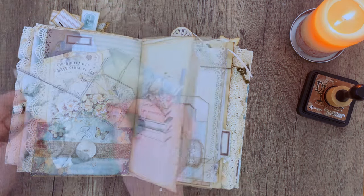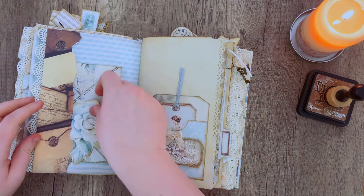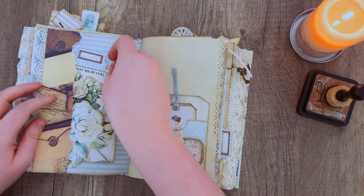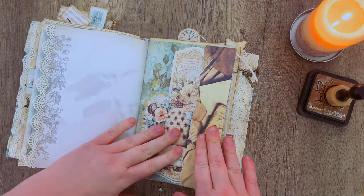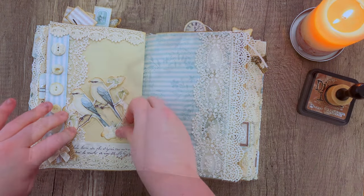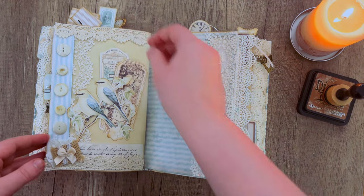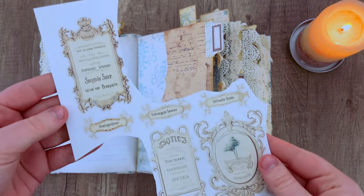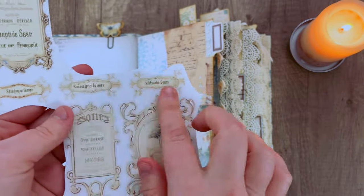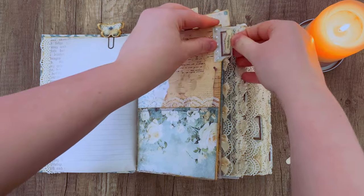I've got some envelopes here with a little postcard added, and again some fussy cuts and some tags. Using some of those page tabs that I had left over. With other pieces you can always create more tuck spaces — like this one where I used these birds to create a little space for some tickets. I also had a sheet with some words on it, so I'm cutting out some of those and creating labels for my page tabs since I didn't want them to look super blank — just adding some little words here and there.